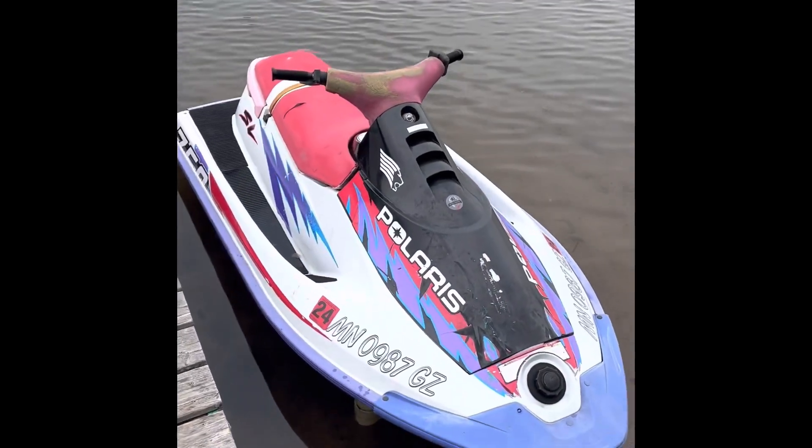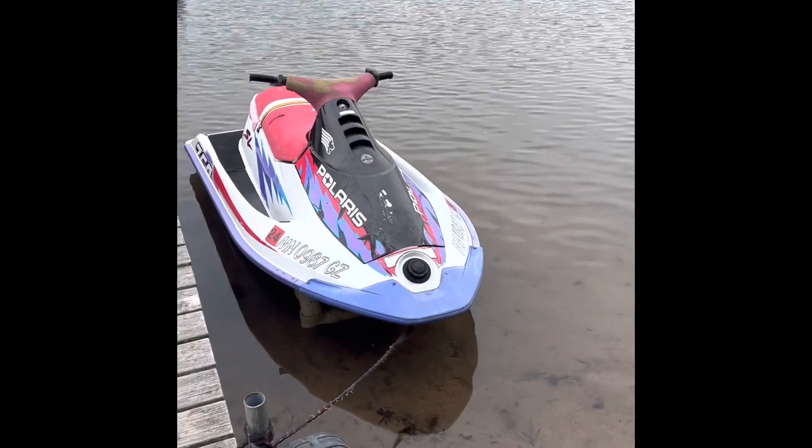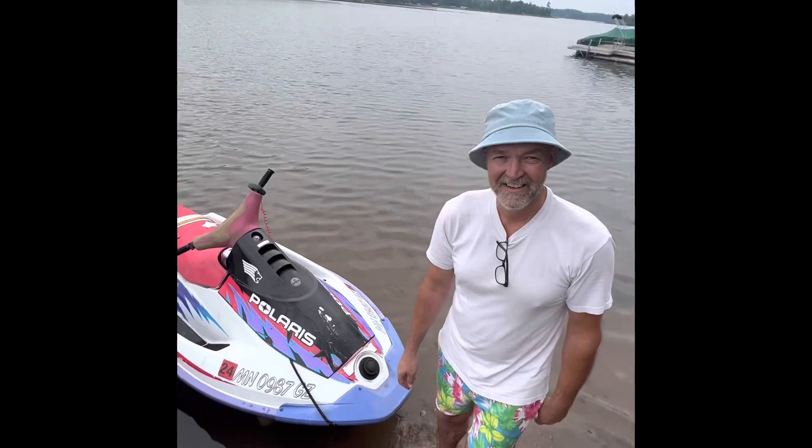Polaris 750. It's just a badass machine from 20 years ago. Welcome to the Polaris 750 tutorial. Look at this beautiful machine.